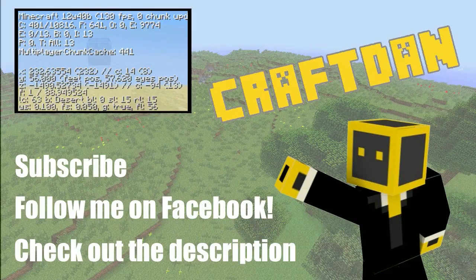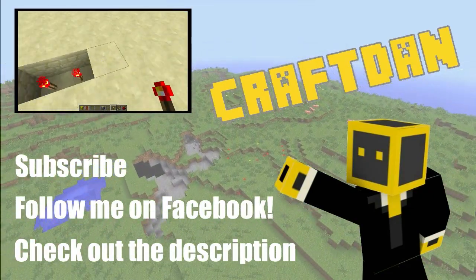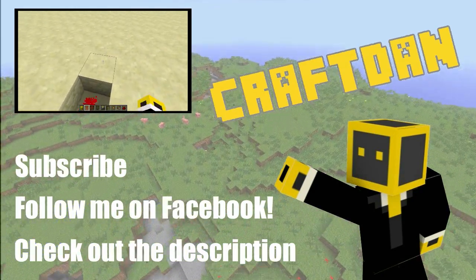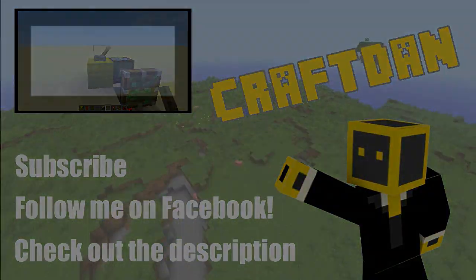I'd like to say a huge thanks to Zeus Hosting for setting us up with a new server. If you want to check them out, their link is in the description. Also, if you want to keep in touch, remember to follow me on Facebook, and leave a comment on what you'd like to see next. Thanks for watching!